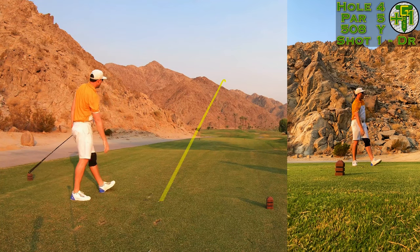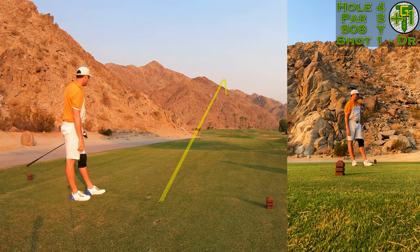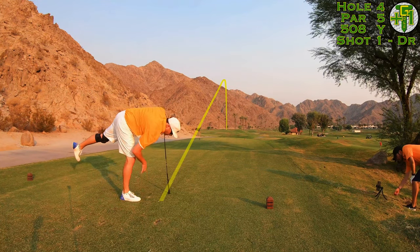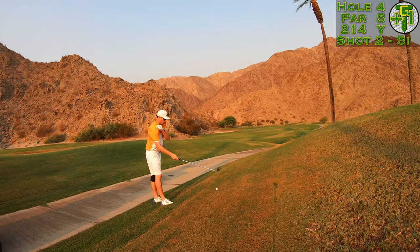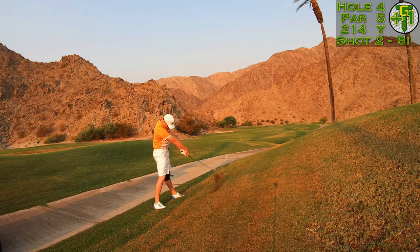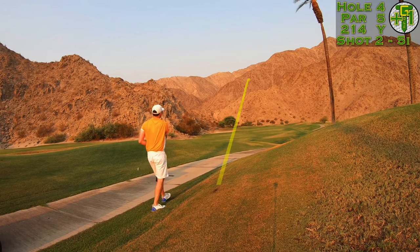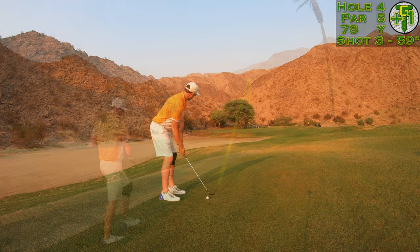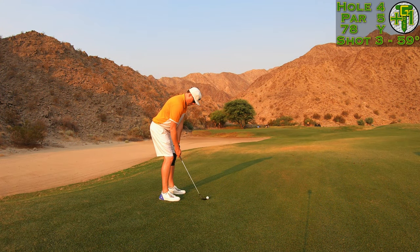I absolutely unloaded on that tee shot and tried to hit a little bit of a draw, but it went absolutely stick straight right over the bunker into a baseball lie — just got to hack it out. I really thought I might be able to make solid contact and get it all the way down to the hole, but as usual I hit it fat and left myself a decent chip shot.